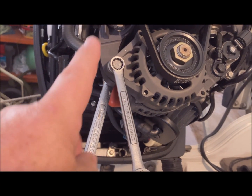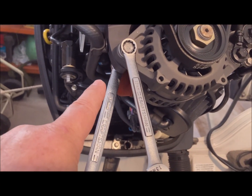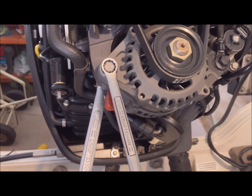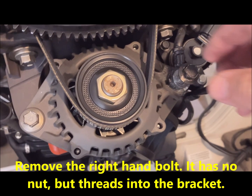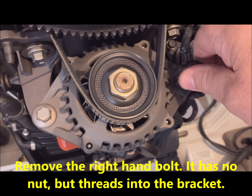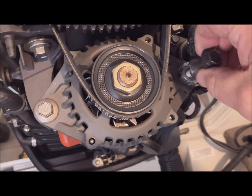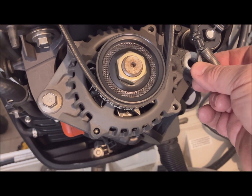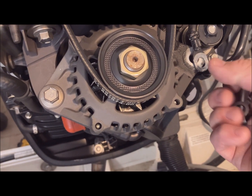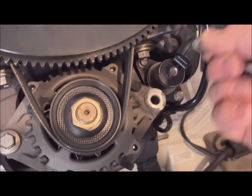We have to loosen this pivot bolt. There's a nut on the back side, which is 15 millimeters. The bolt head is 13 millimeters. With this bolt removed, keep track of that washer with the clip on it. Pull this wire out of the way.